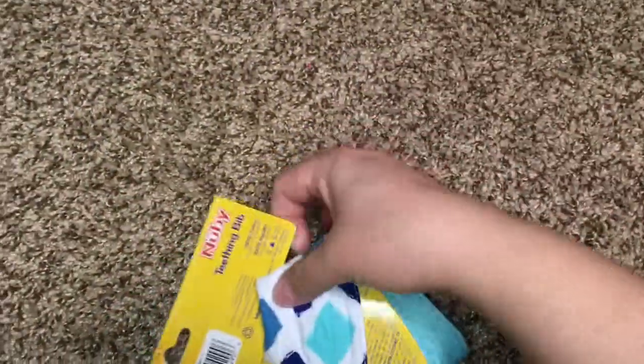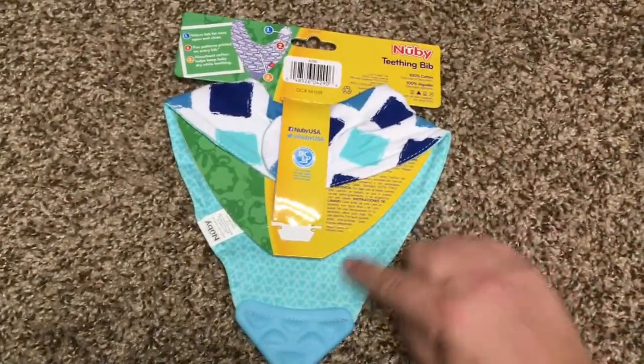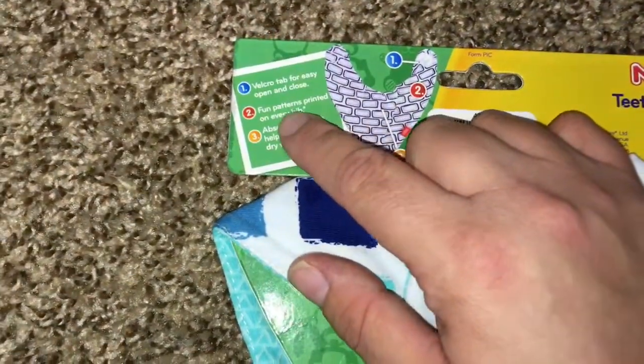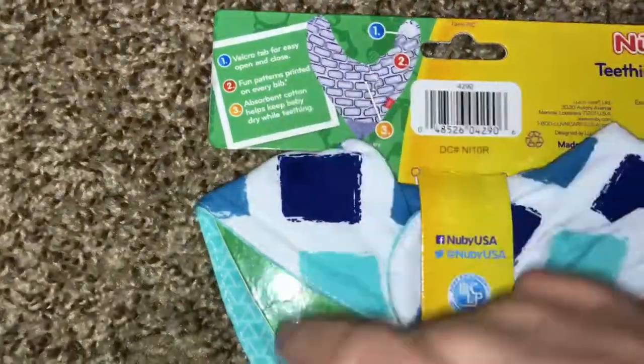So I just wanted to show this and I'm going to show you with it on my five month old baby. You can see it's a different pattern on the back. And up here it just says Velcro tab for easy open and close, fun patterns printed on every bib, and absorbent cotton helps keep baby dry while teething.